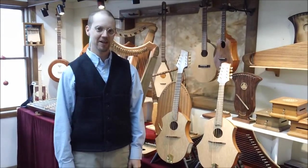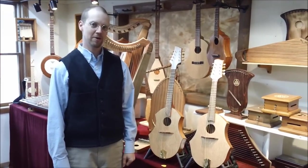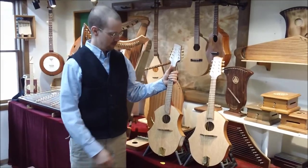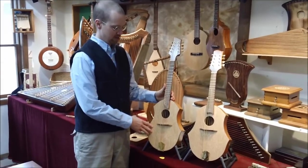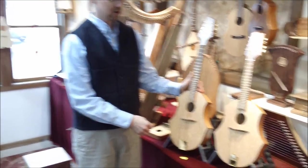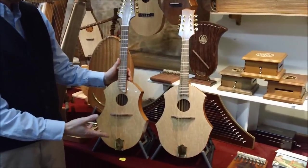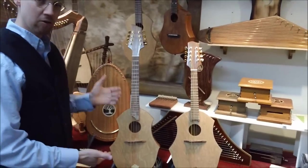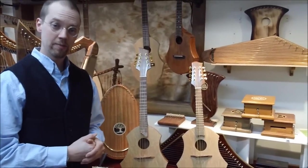Hi, I'm Matt from Music Makers, and I'm here today to tell you a little bit about our Dakota Mandola. I have one right here. This is the Mandola, and I have it sitting right next to our Dakota Mandolin. It looks very similar, so I'm just going to briefly tell you how the Mandola is different and what's different about it.